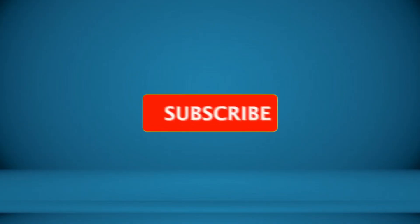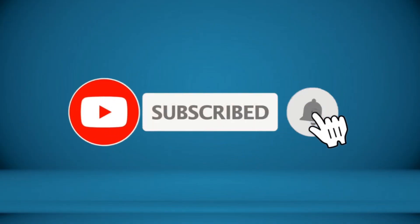You wanted the best, you got it. Thanks for watching, and that's all for now. I hope to see you guys in the next video. Till next time, see you guys later.